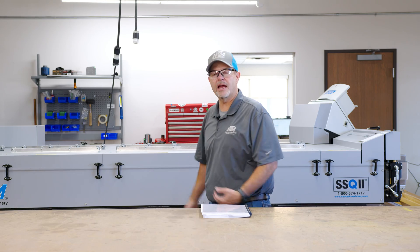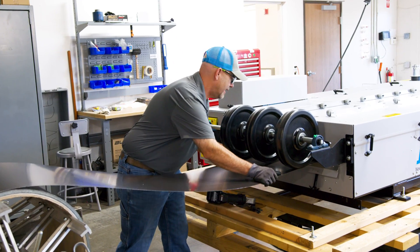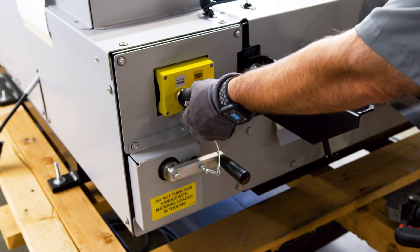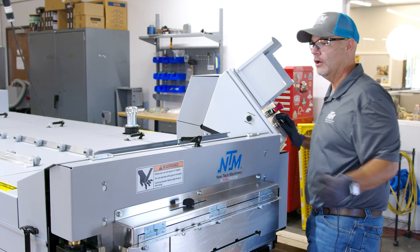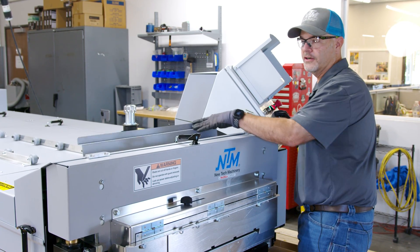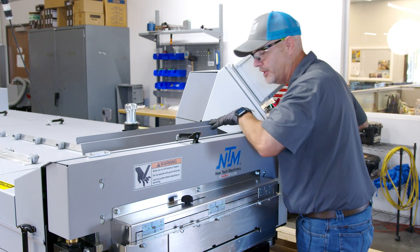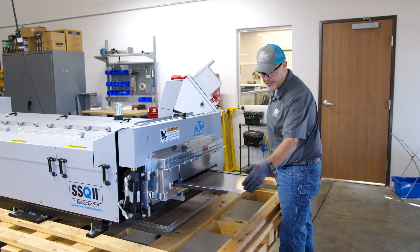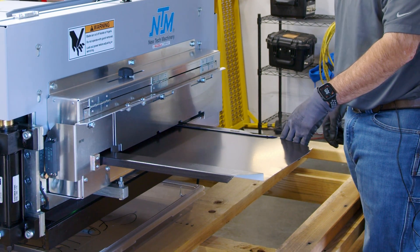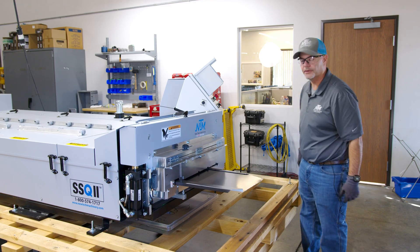Behind me you will see we have an SSQ2 machine. Let's go ahead and run a piece for you. Right now I'm at the entry into the machine and I'm going to go ahead and feed coil into the machine. Now I'm at the exit of the machine where I'm going to finish getting the material out. This cool little feature is a viewing hole so you can watch when the material comes up and you're getting close to the shear. Once we get the piece out of the machine, you can see where we had to clip the corners so the material will come through clean. Now we're going to cut that piece off and then you're ready to run your machine.